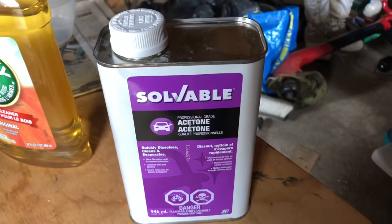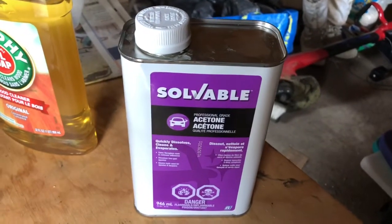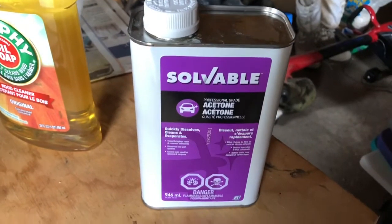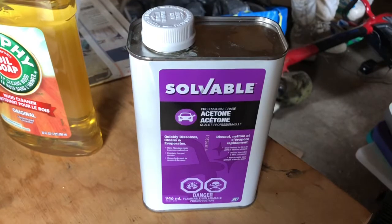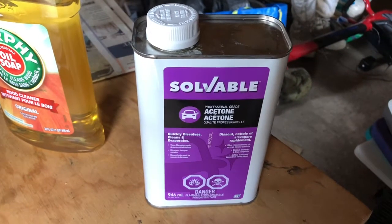I was reading on the NAWCC forums a few months ago about homebrew cleaning solutions, and acetone came up. It was stated that acetone was very aggressive — pretty sure it was described as an extremely aggressive cleaning solution to use, and it was not recommended.